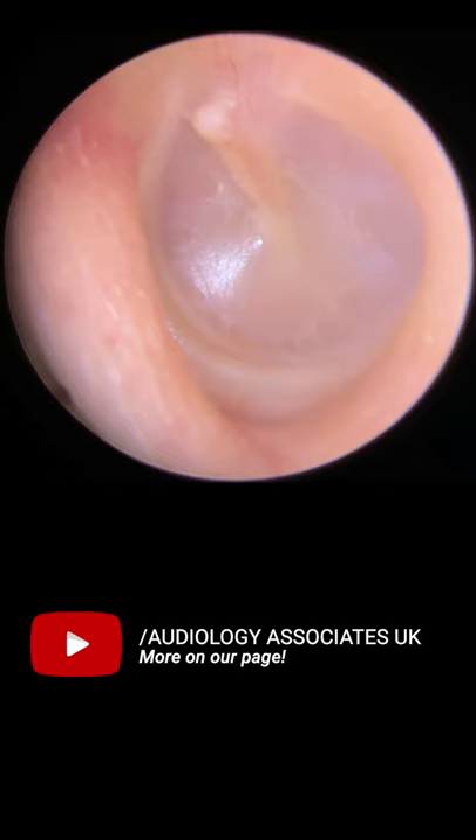As we move around to the seven o'clock position on this eardrum, you can see the light reflex. This is the light we shined into the ear canal that bounces back off the eardrum. That shows me it's sitting in its normal position. As long as it's a triangular or cone shape, that's absolutely fine.